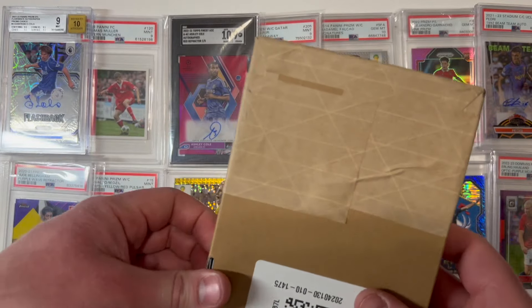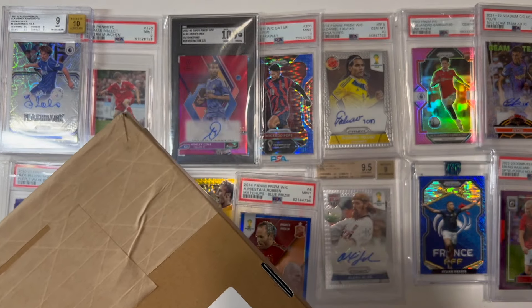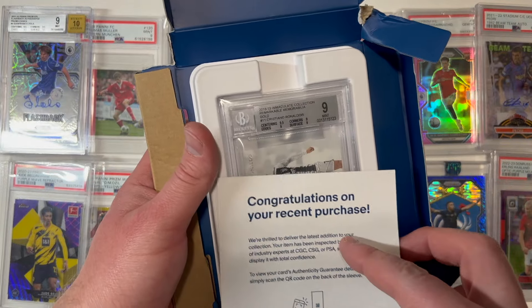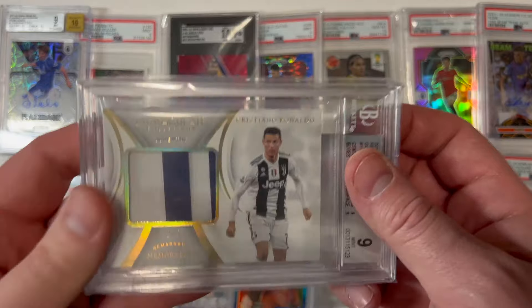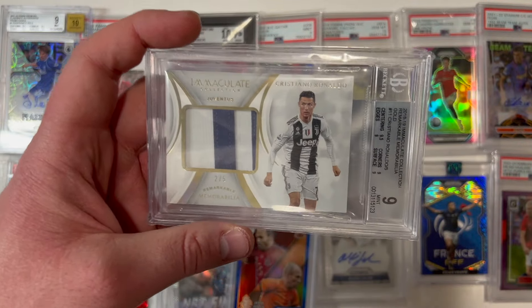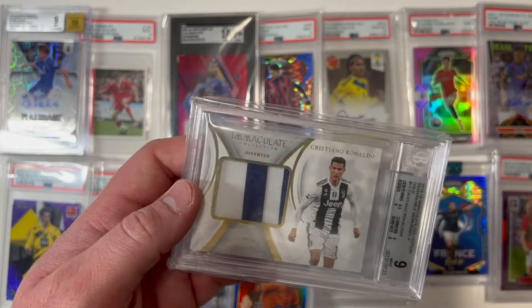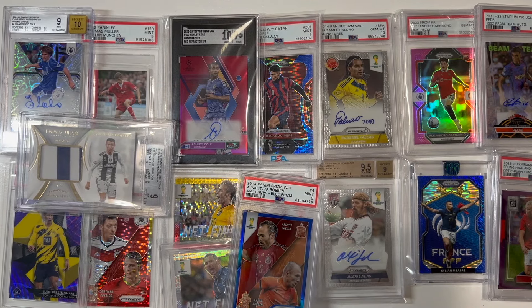I think this last package has the potential to be a very big card — it has one of those eBay certified seals, so I assume it's something special. And we saved the absolute best for last: look at this — a 9 mint Cristiano Ronaldo, two of five. I believe this is a match-worn jersey piece, two of five, for Cristiano Ronaldo — 9 mint Beckett grade. Oh my god. This is absolutely spectacular — a flawless-looking card from that Immaculate Collection.